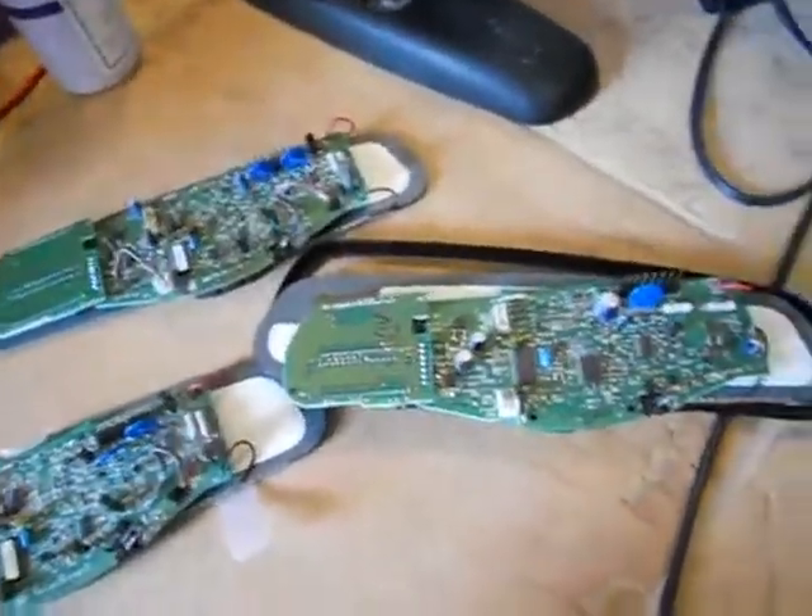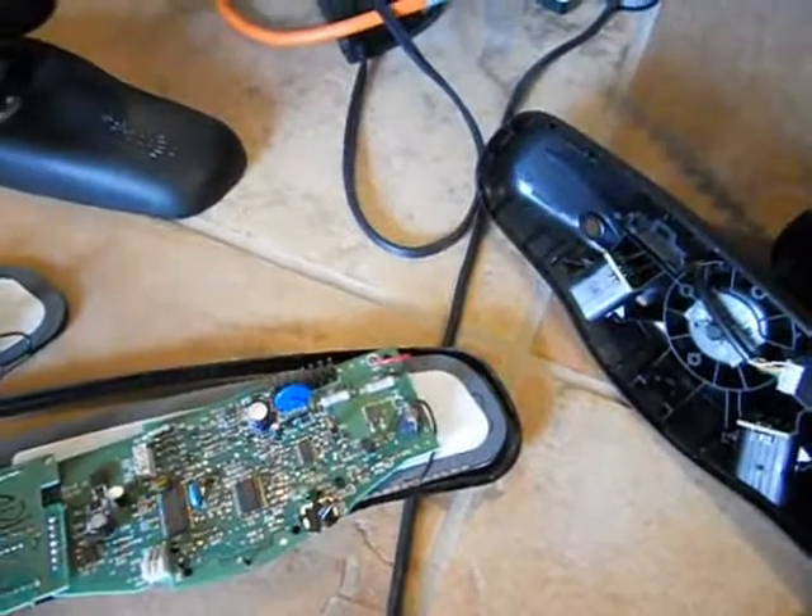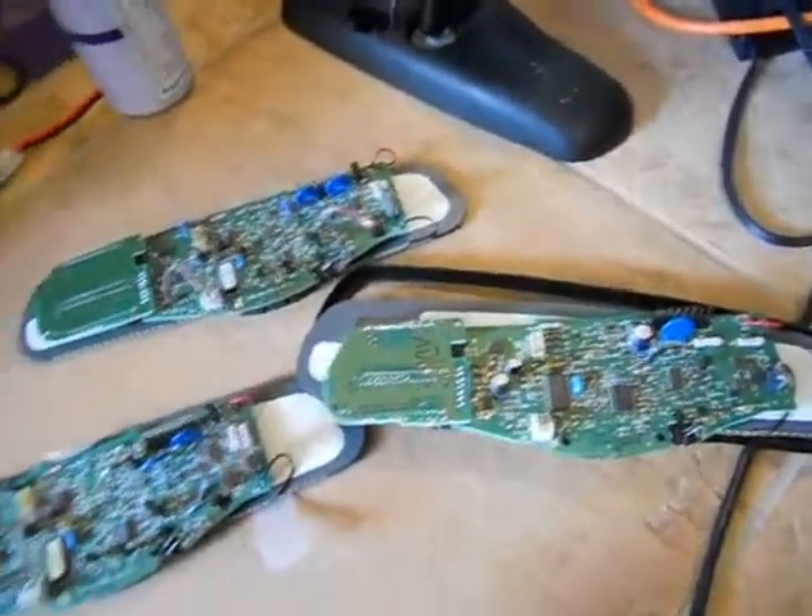That's how you check your boards and tighten up your mirrors. It's cool — learn how to do it.